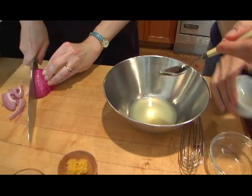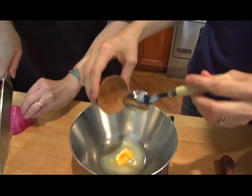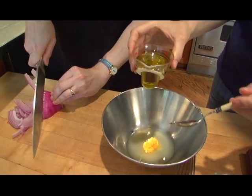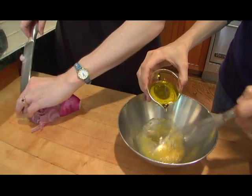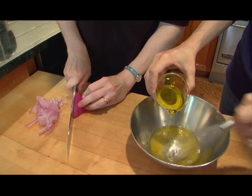This is some agave nectar — it adds a nice little sweetness to the dressing. Some lemon zest, which I feel like you can never have too much of, and olive oil. We noticed yesterday that it seemed like the agave had a nice sort of emulsifying effect on the dressing.